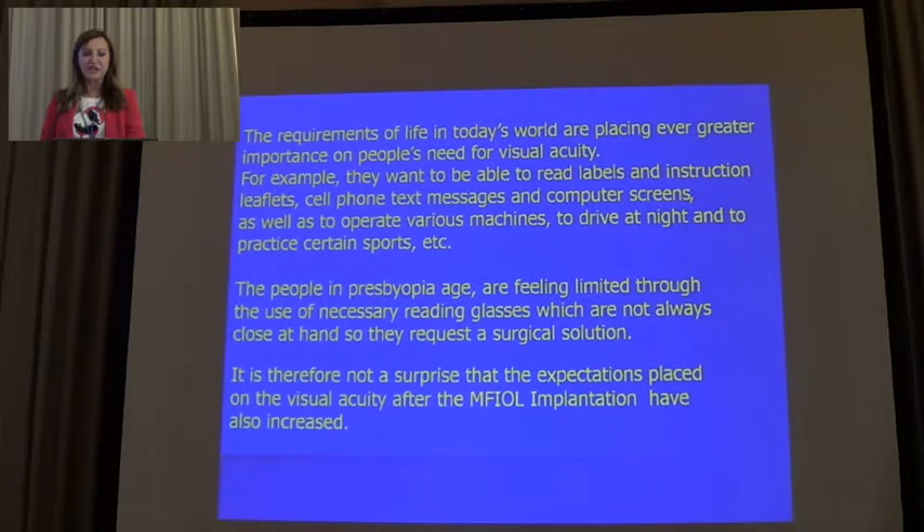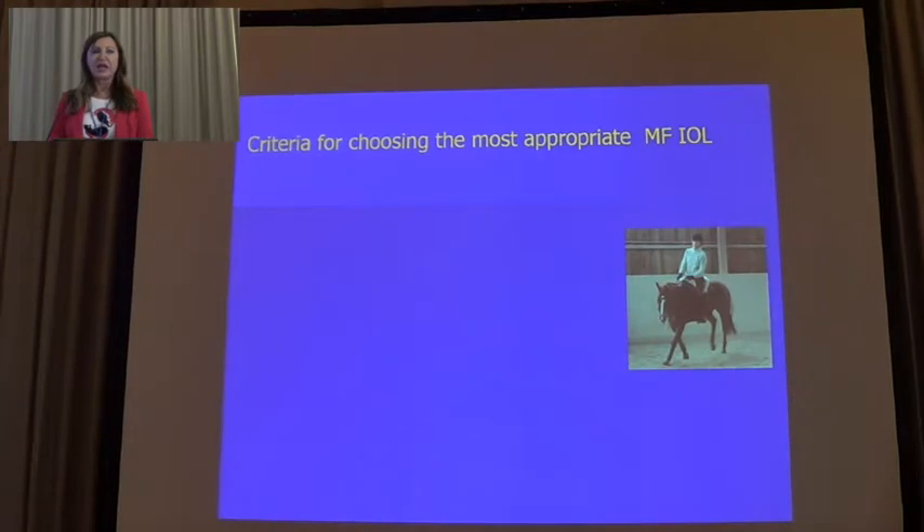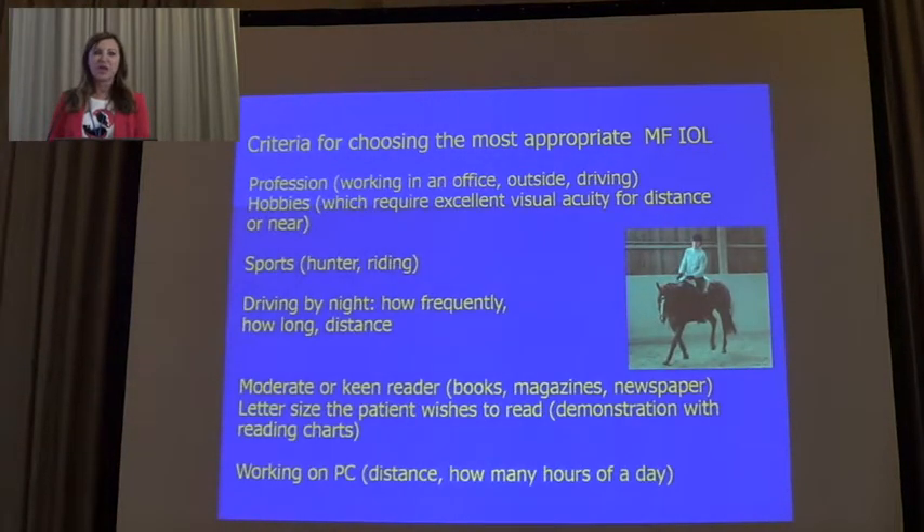It is therefore not a surprise that the expectations placed on visual acuity after multifocal IOL implantation have also equally increased. The population is getting older, and I am sometimes surprised when older patients are asking and are very fond of multifocal IOLs. As criteria to choose the right lens for the right patient, we give the patient a questionnaire, and they have to answer questions about their profession — how they are working in the office, outside, and whether they drive a lot. We ask also about hobbies which require special acuity for distance and near.